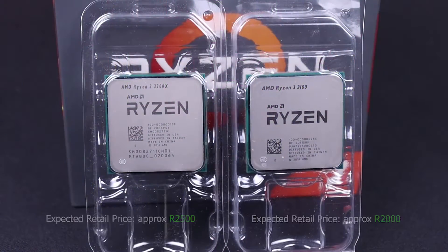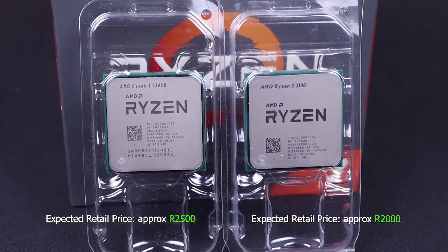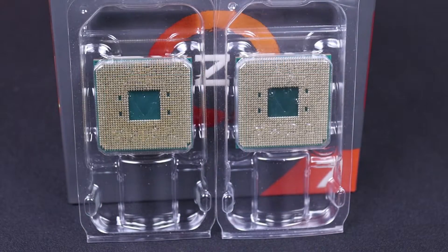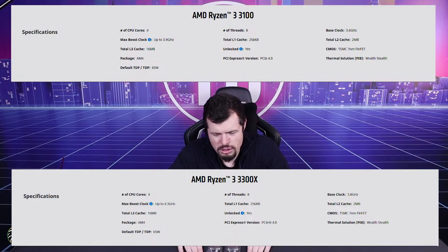AMD has, after nearly 15 — 13, 14 years of semantics — hit a repeat though. This is the bullet point of this presentation: the Ryzen 3100 and 3300X, which are the two culprits I have in front of me.